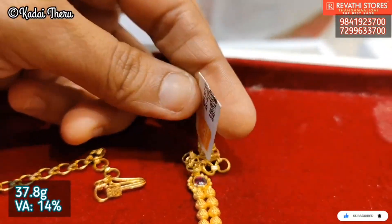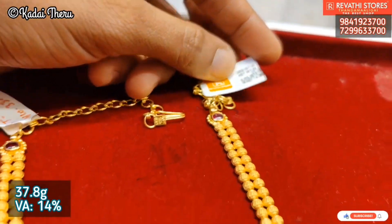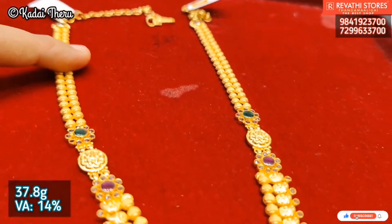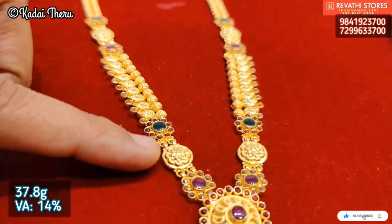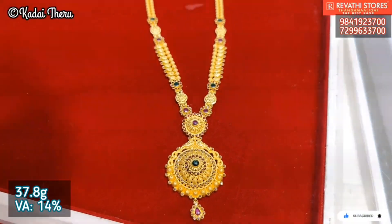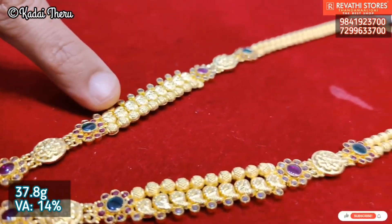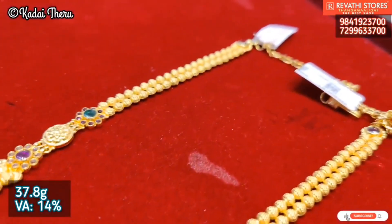Next, we have a great stone chakri harem. This weight is less than 38 grams. These stones are red and green stones, as well as normal white stones. For red, green, and kemp stones, they charge 6300 rupees.